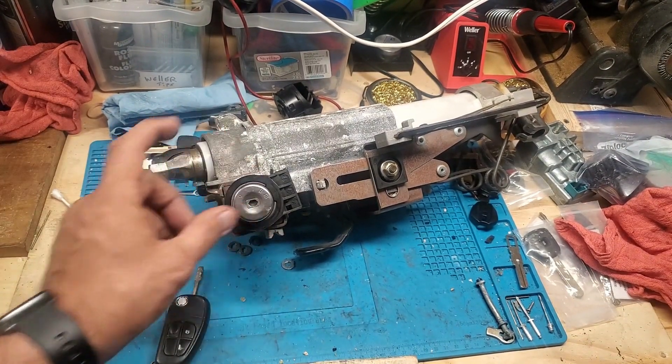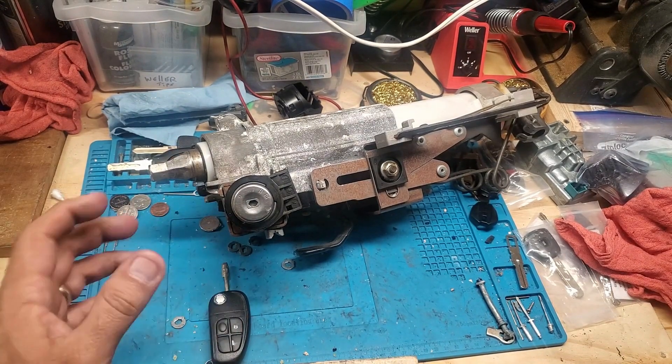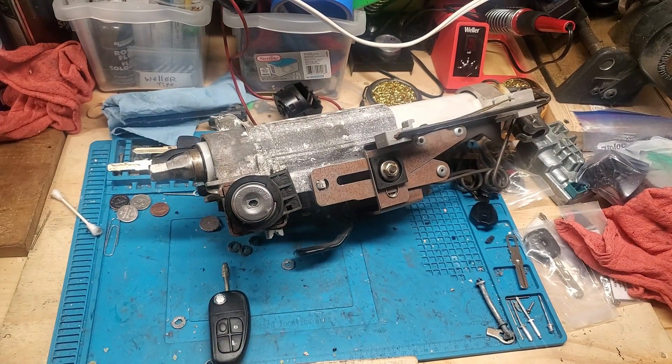What we're going to do is pick the lock, get it out, rebuild it with new tumblers and wafers, make it match their key, and then ship it back. That way the customer gets back up and driving. I'll come back in a little bit with this rebuilt to match their key.